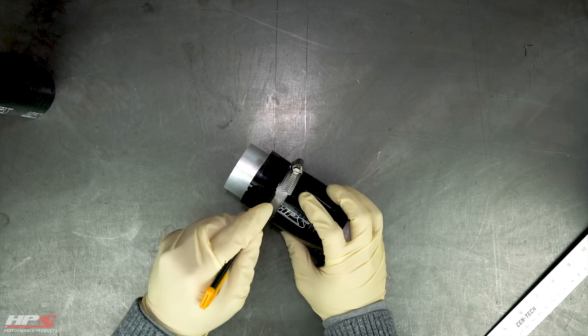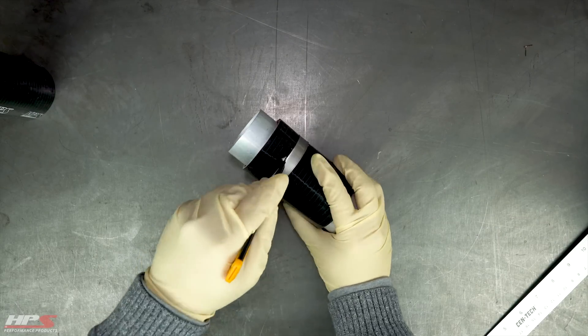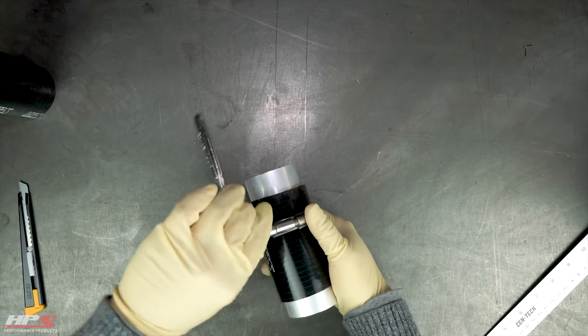You'll need the insert installed only until you cut about three quarters of the way through. If you cut all the way through, you can damage both the insert and the blade.